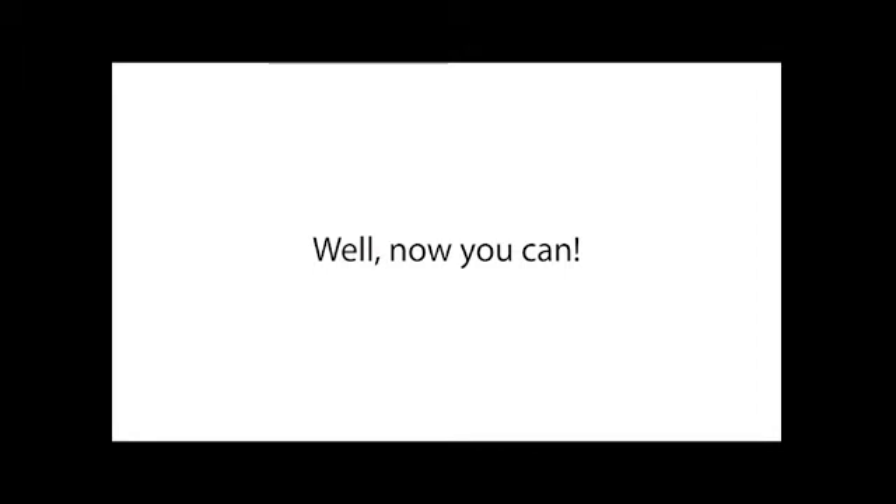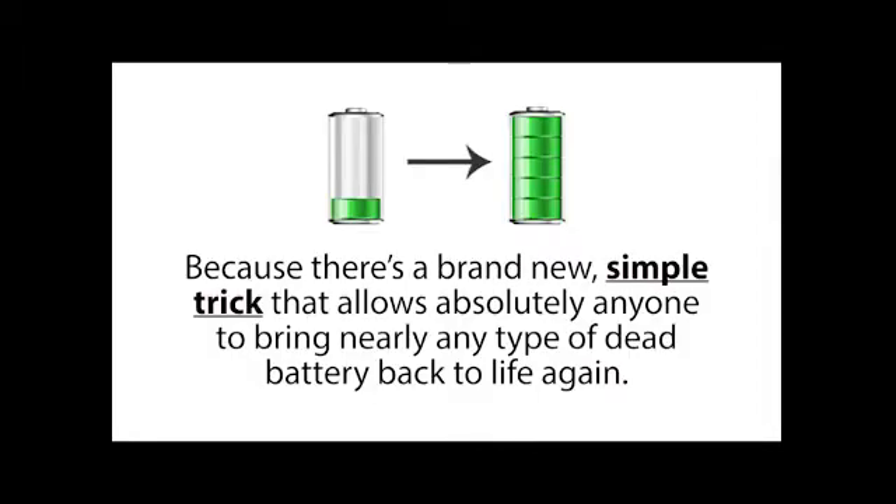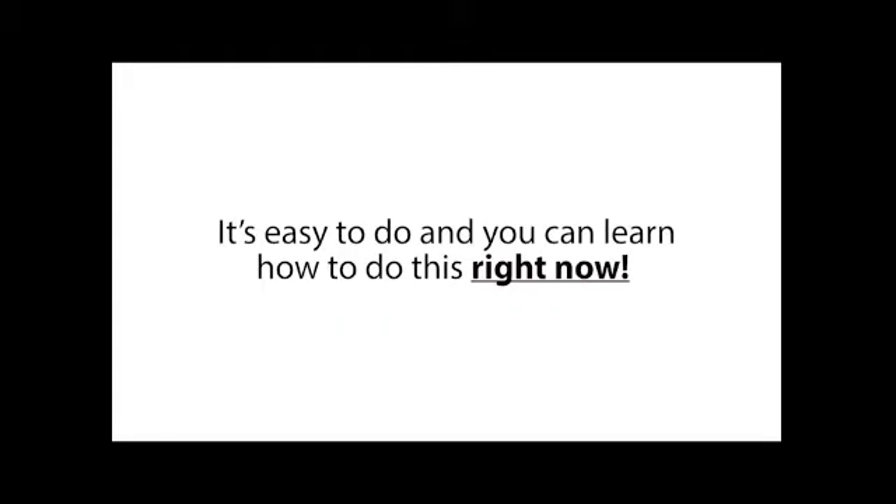Well now you can, because there's a brand new simple trick that allows absolutely anyone to bring nearly any type of dead battery back to life again. It's easy to do, and you can learn how to do this right now,